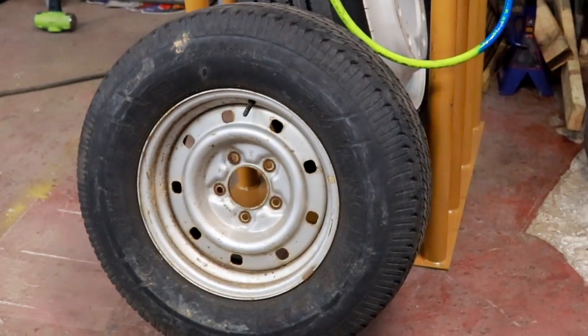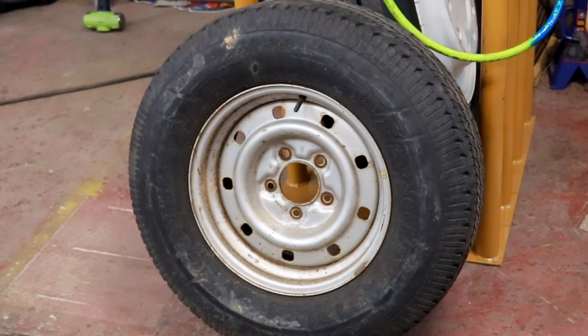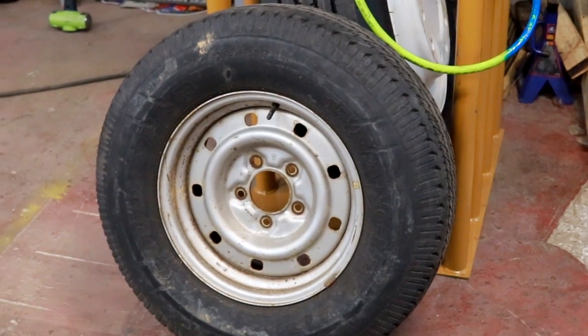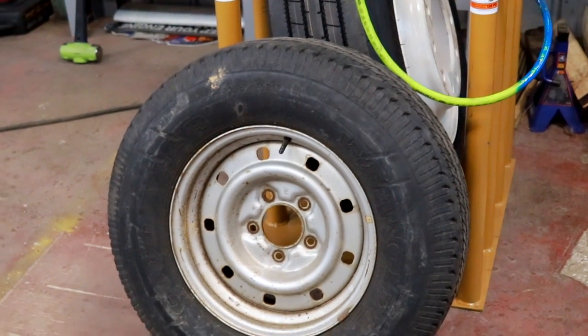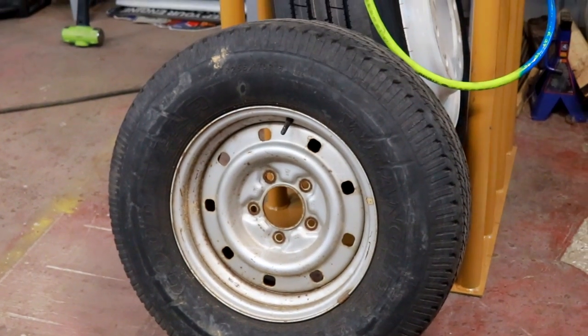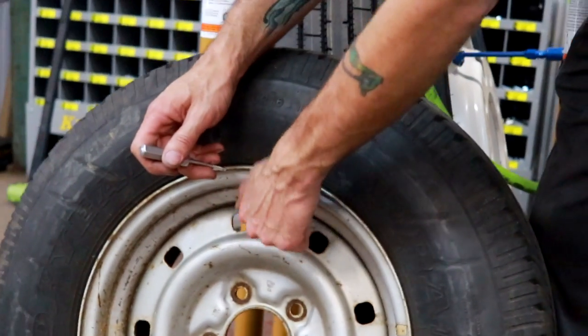Alright guys, what we have here is a tire — it's a 255-70R16. This is Bill's spare and we're gonna jerk the valve stem out of it, let all the air out of it, that way we can have it completely flat. So let's do a quick little time lapse while Bill drains the air out of it.